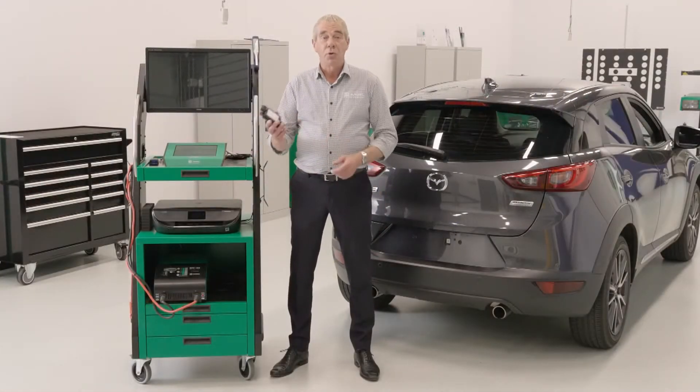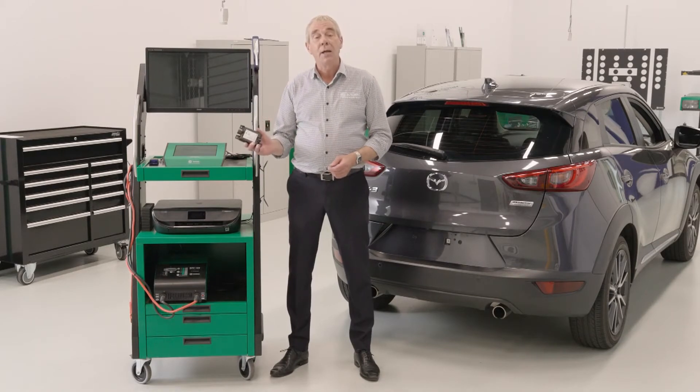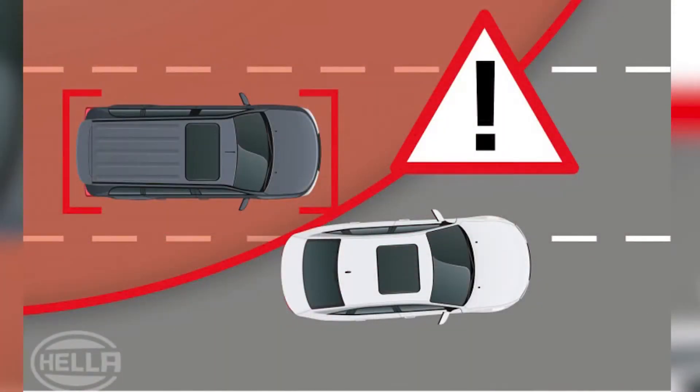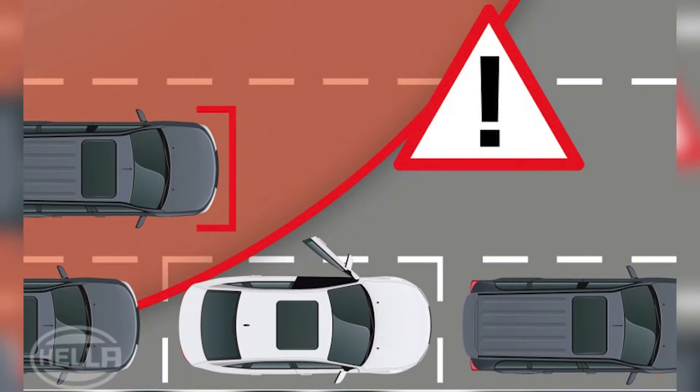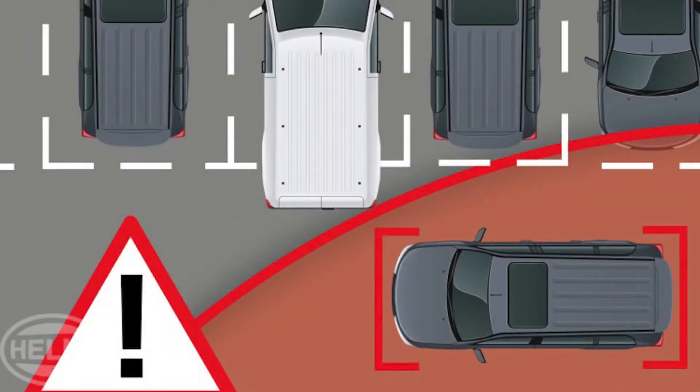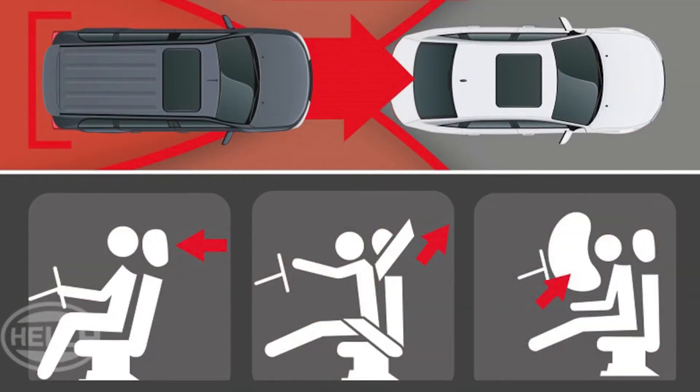These rear radar units are the primary source of information for the blind spot or lane change assist. They can also contribute data to the exit assist, rear cross-traffic alert, and provide information for collision mitigation systems.